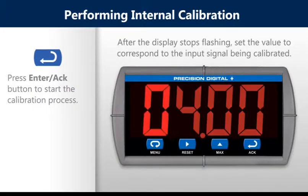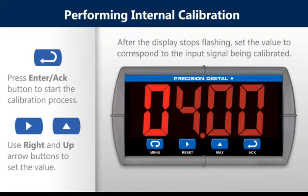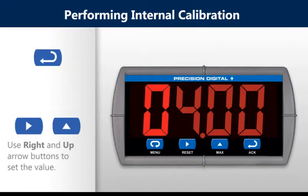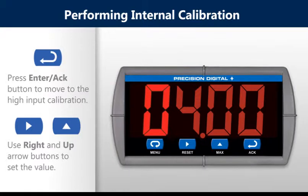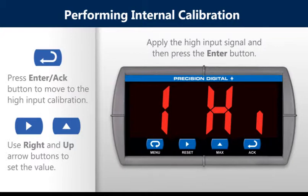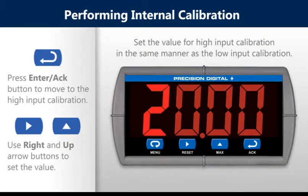Apply the low input signal and then press the enter button. After the display stops flashing, set the display value to correspond to the input signal being calibrated. Use the right and up arrow buttons to set the value as seen in the setting the numeric value installment. Press the enter button to move to the high input calibration. Apply the high input signal and then press the enter button. Set the value for high input calibration in the same manner as the low input calibration.